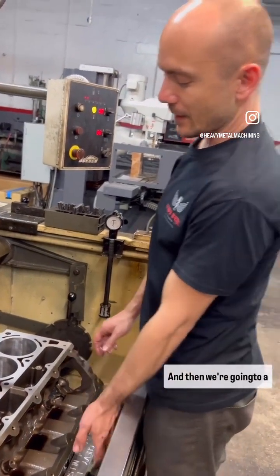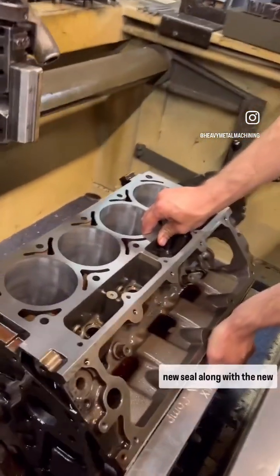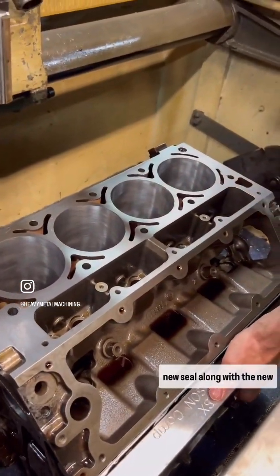We're going to have a five thousandths over hone. It brings a nice new seal along with the new pistons.